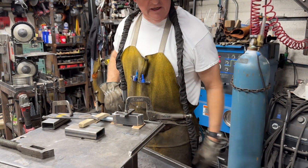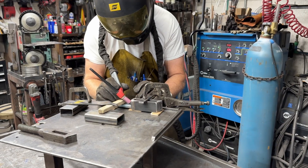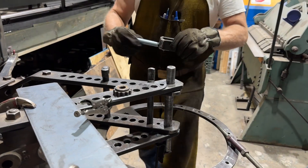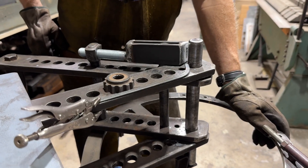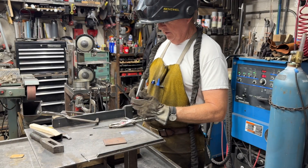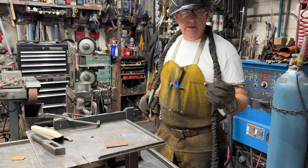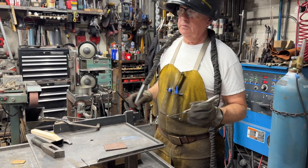Pro tip: whenever you're welding, set your welding rod down on an angle like that, because if you set it flat on the table you can't pick it up with your gloves. The last thing I'm going to do with this tool is hard face the very working end. This is a trick I learned from Jody over at WeldingTipsAndTricks.com — it's an incredible site. He's a fabulous educator and an amazing welder.